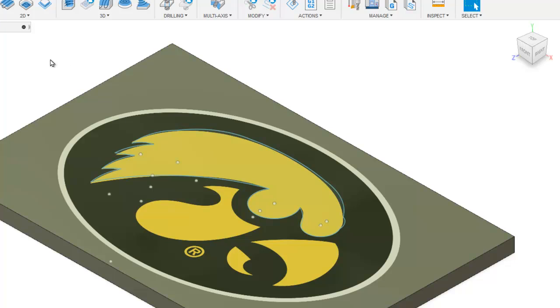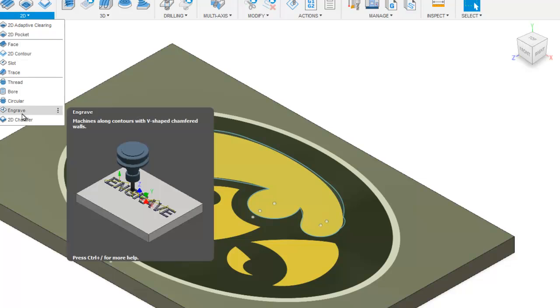We can use a couple different toolpaths here — the 2D contour we used before, or the engrave toolpath. It kind of depends on how intricate your part is. I usually try to use engrave first, but if it doesn't work I go back to 2D contour like we did on the other one. I'll show you both real quick — let's go to 2D and go to engrave first.